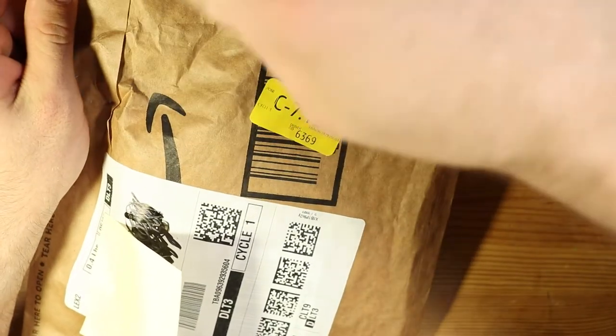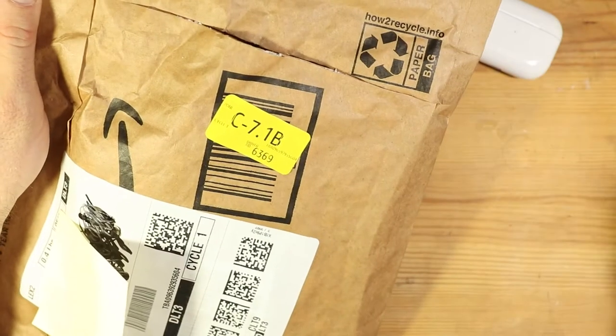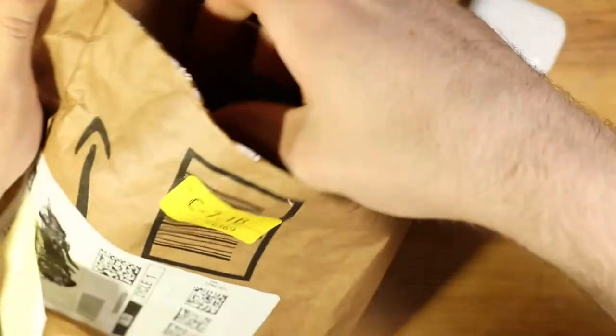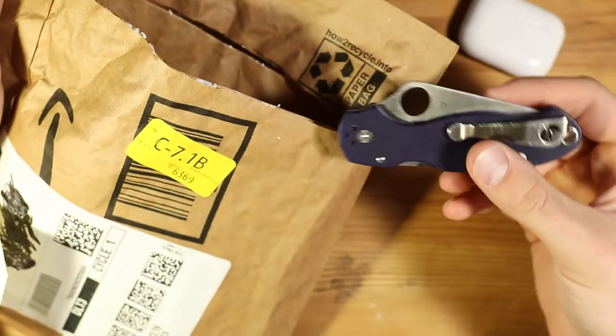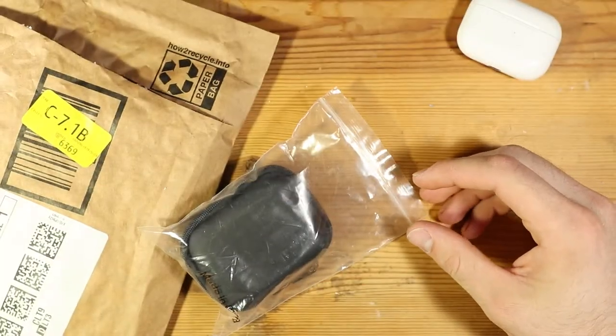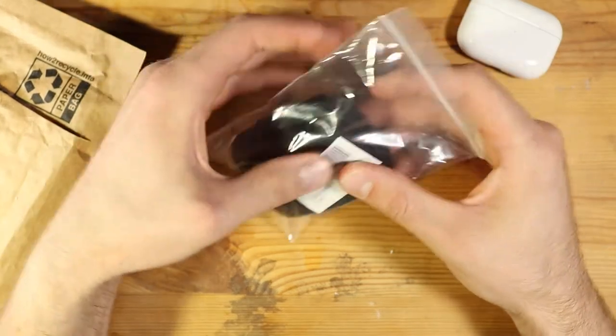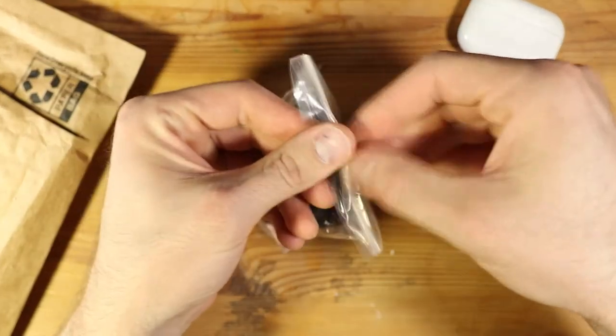I think there might be a screen protector in here too for the phone I just bought — it's a Google Pixel 6. And this is the Para-3 S110V by Spyderco. Yes, there's the screen protector. And as we can see, it comes with a little soft case on the outside too.